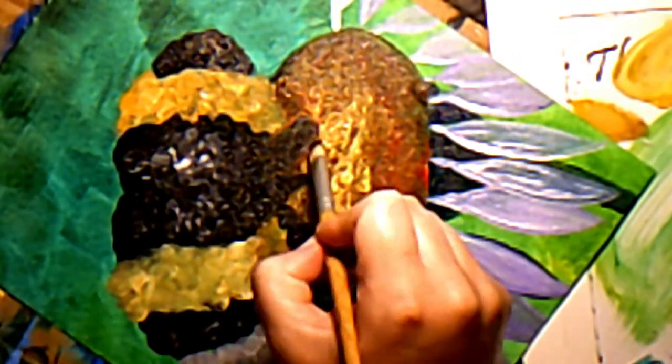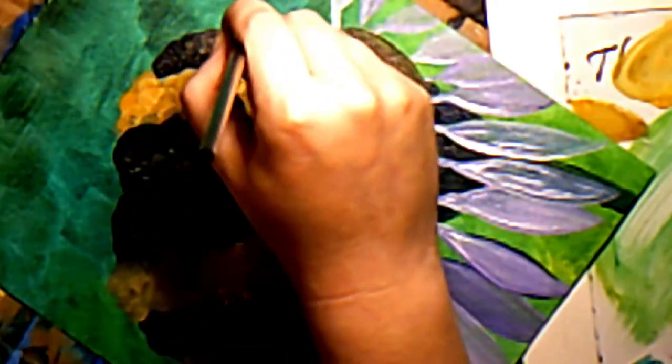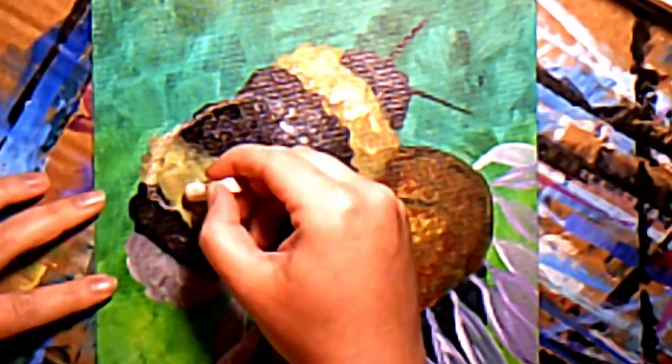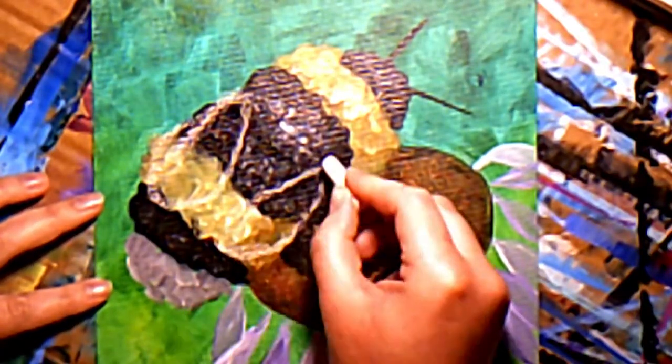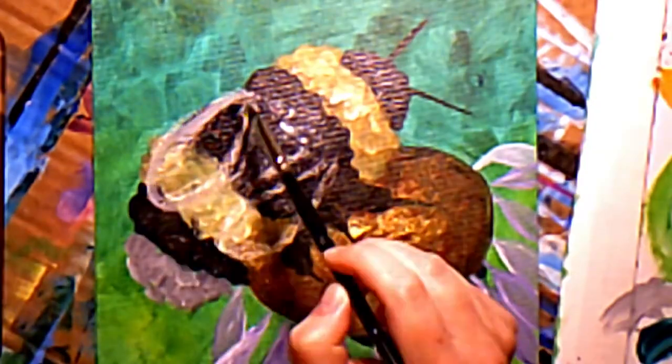Now I'm adding his fuzzy little legs and his antennae, more highlights, and I'm using the same chalk again to draw in his wings. I like chalk because you can just come back and erase it with some water if you decide that you don't like where you put it.